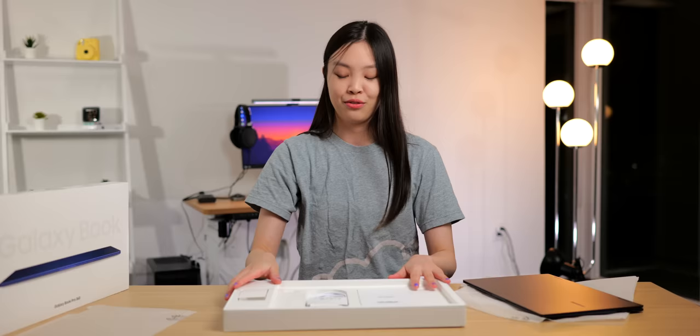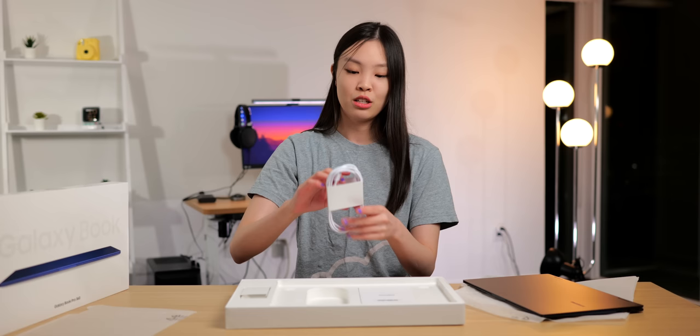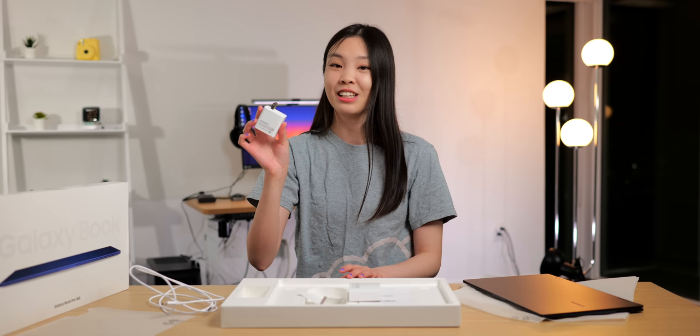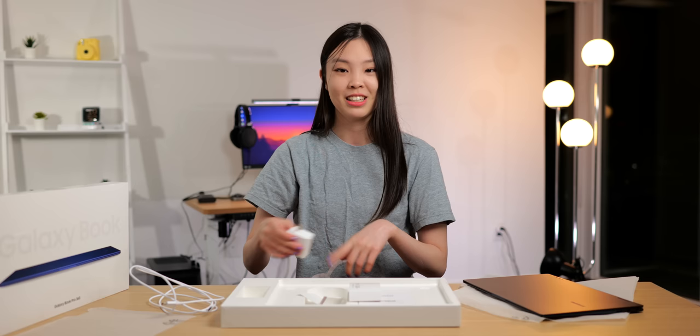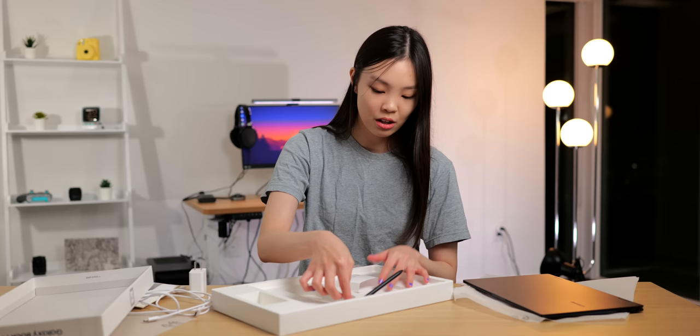So obviously in the package we got the laptop, the Book Pro 360 — so excited to check this out. But first let's look at what else is inside of the box. So we got this charging cable, it is USB-C to USB-C. And then of course we also got this charging brick, which has super fast charging. And then this is some paperwork. And lastly we got this pen.